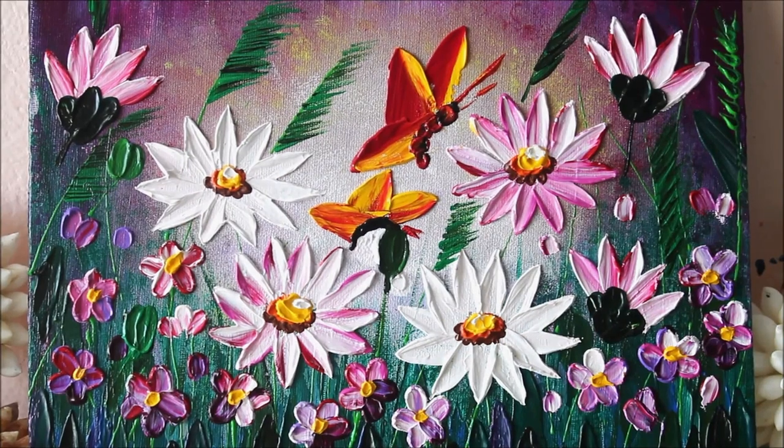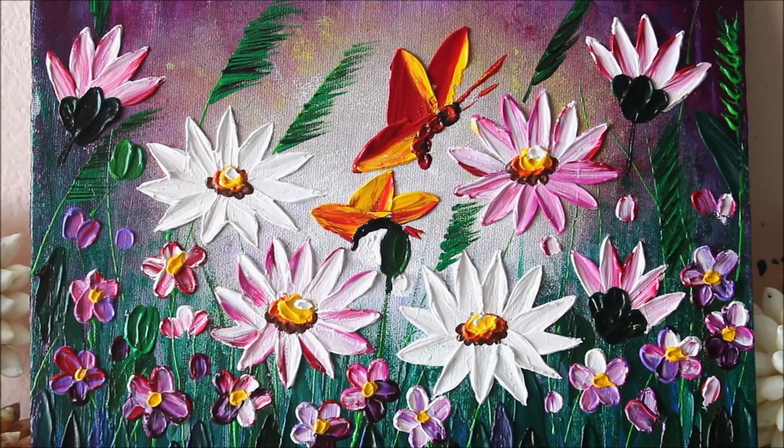Hey, my lovely friends, welcome to my channel Creative Art. I am Nilima and today's video is especially for all my beginner friends who wanted to do palette knife painting. Trust me, friends, this is my second palette knife painting and this is how beautiful it looks. It is literally so easy to make, just by using two to three palette knives, and the heavy body acrylic color is literally like butter. I just love this medium.